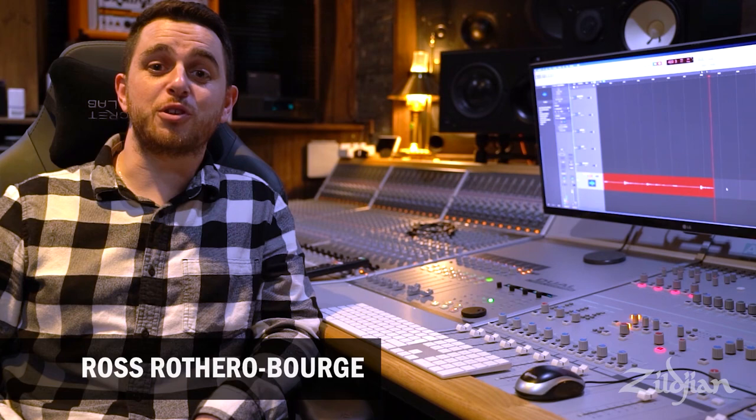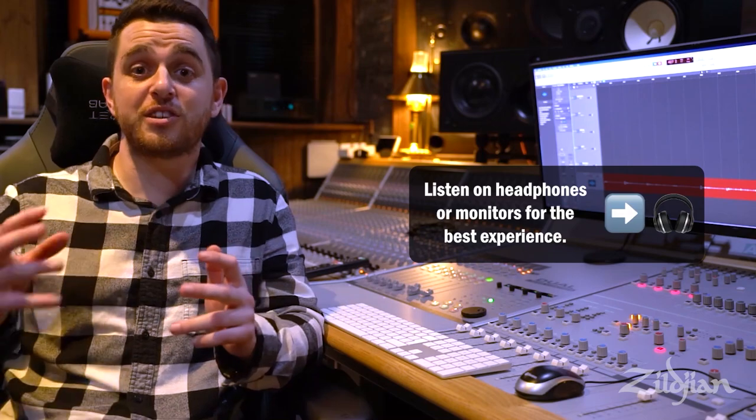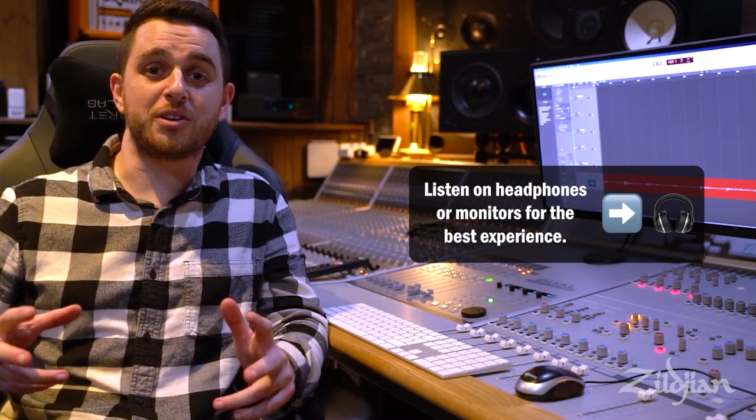Hello, my name is Ross-Rother O'Borge and I'm X-Audio for Zildjian and Vic Firth. Today we're going to have a look at some recordings I've done in the live room of different mic techniques for overheads, different ways to capture cymbals, different ways to capture a picture of the drum kit. We're going to look at the advantages, the disadvantages, and then you can tell me which one you like best.